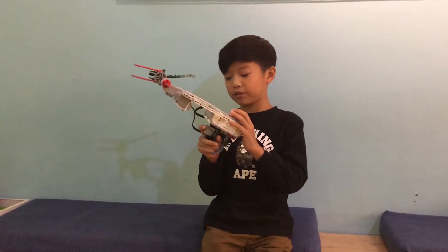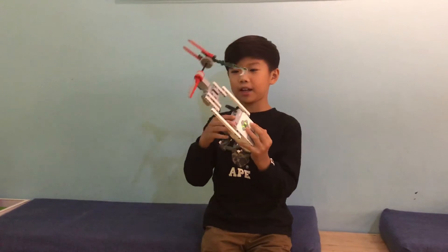I use an EV3 brick and I use the motor at the front to make it.